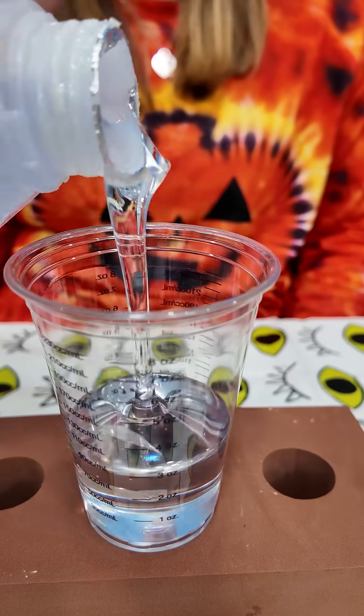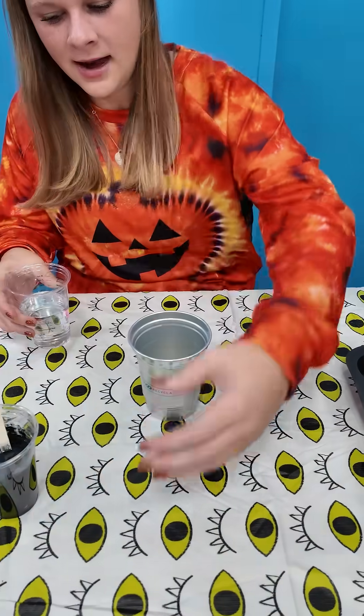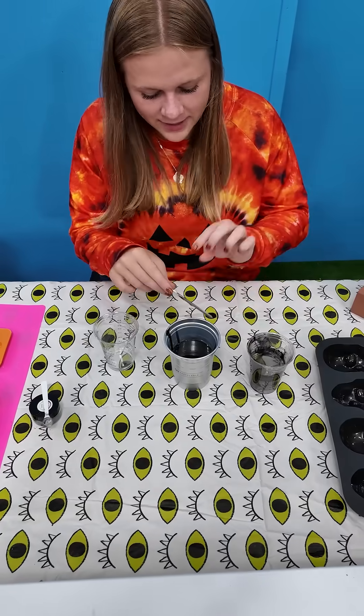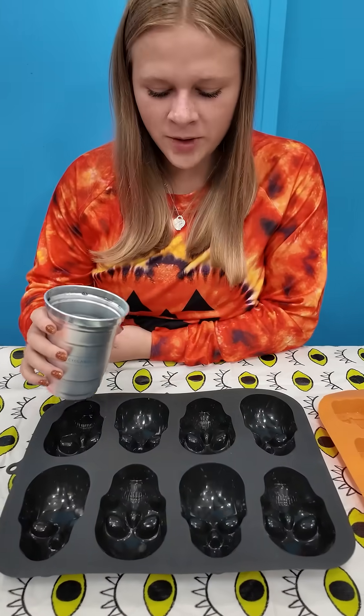In a separate cup, add five ounces of resin B. Now combine the two. Let's mix. It's mixed, so we can pour it into our mold.